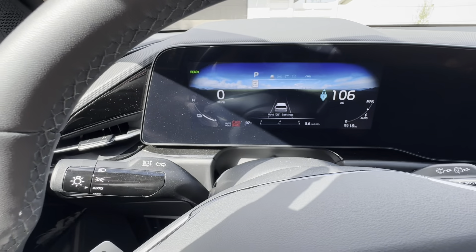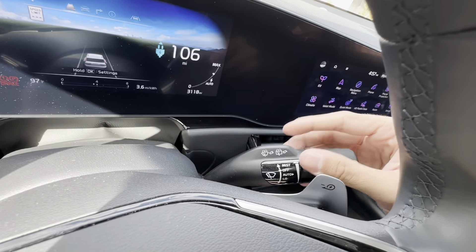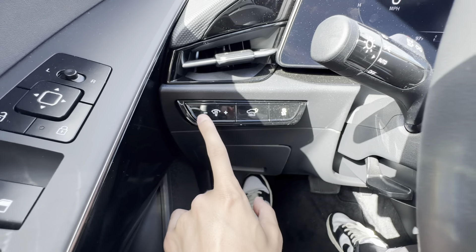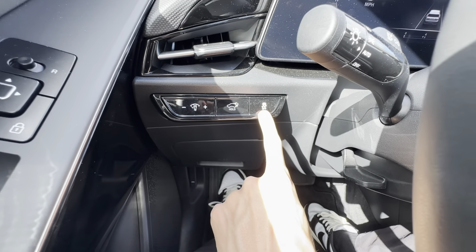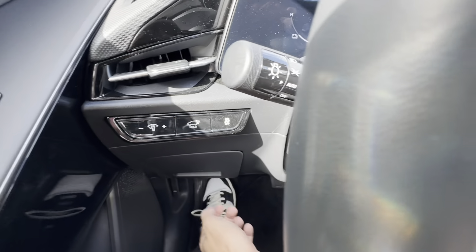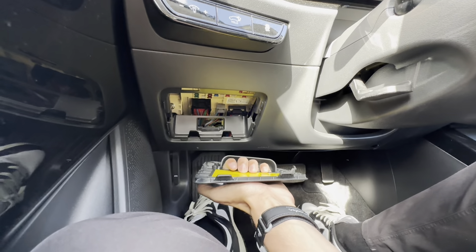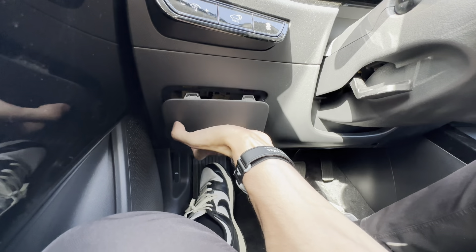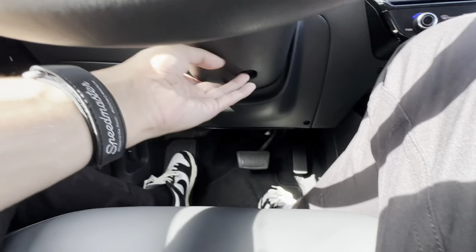You have your compass, tire pressure, and miles per hour on the left side, and you can see how charged the battery is. All your light controls are on the left side and all your windshield wiper controls are on the right. You can turn up or down the brightness on this display, open the back tailgate, and turn on or off your traction control. Underneath there you can pull this out very easily to get to some compartments.